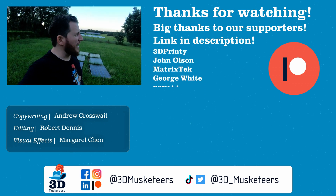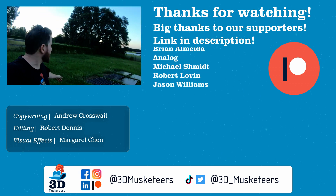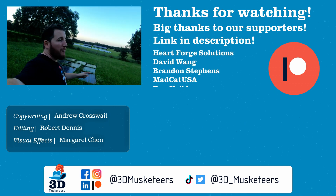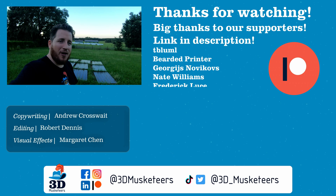Right next to that will be our tour of Printed Solid, because you know we're going to be doing another one. Stay safe out there, stay cool out there — it's like 7 o'clock at night, the sun is basically already set, and it's still like 85 degrees out here. Don't forget to call your loved ones. And as always, keep making awesome.